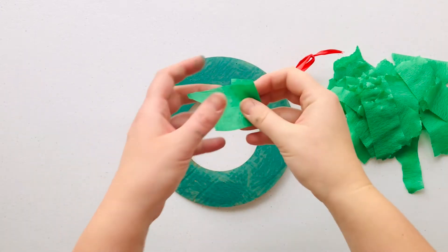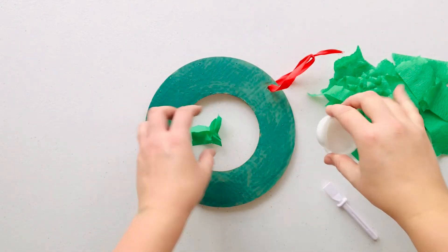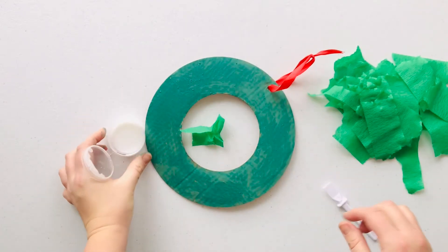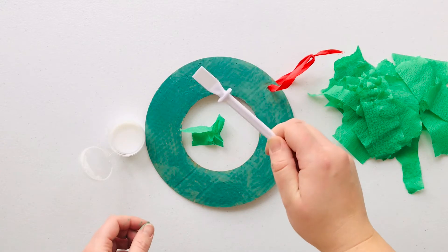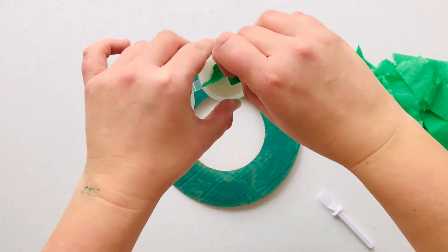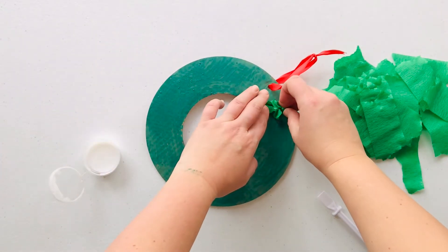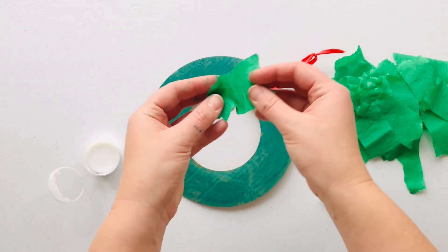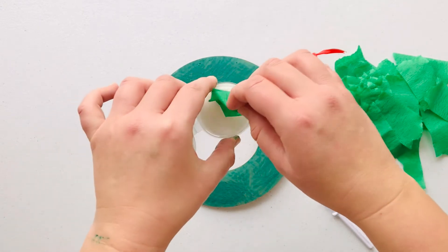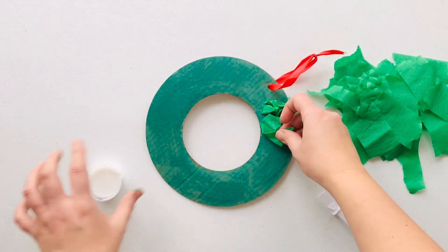We're going to take each piece and give it a little scrunch with our fingers, then dip each piece into our PVA glue. If you prefer to use your glue spreader you can, but I always prefer to give my tissue paper a little dip and then a stick. We're going to do that all the way round — a very light scrunch, not too tight, and a little dip and stick.